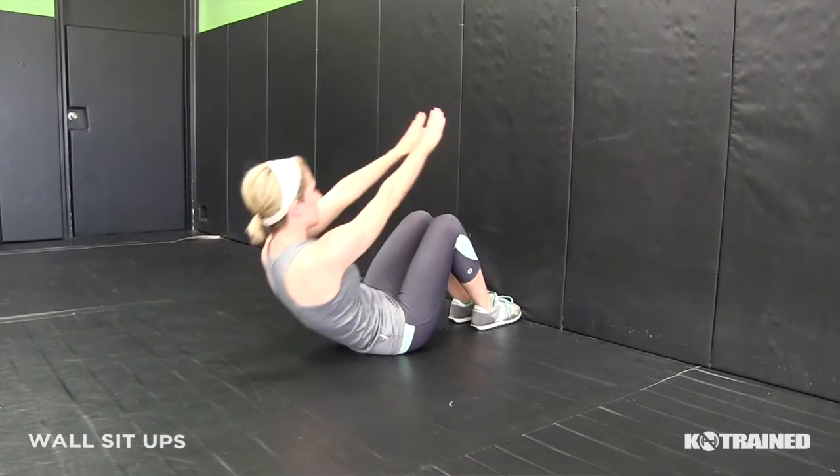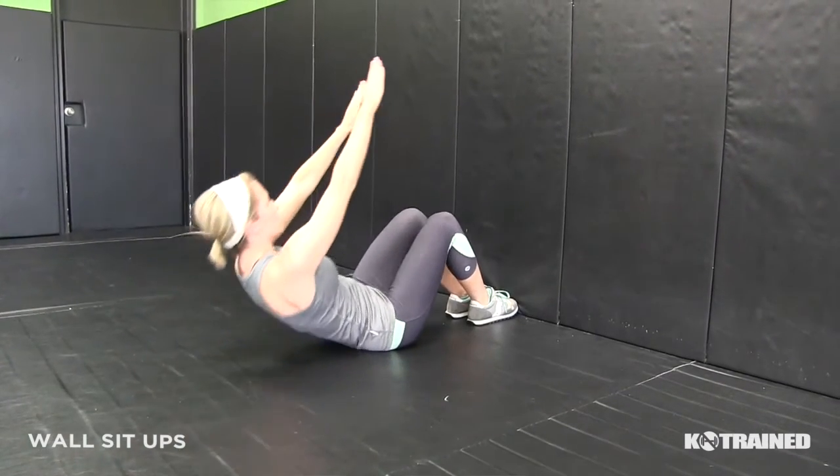You may also use a ball or a medicine ball for extra resistance for this exercise.